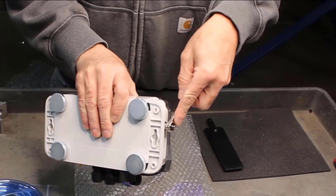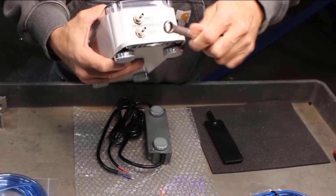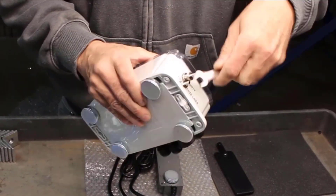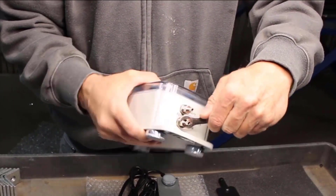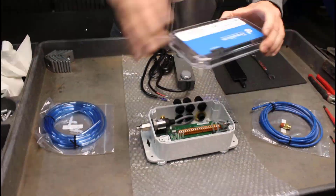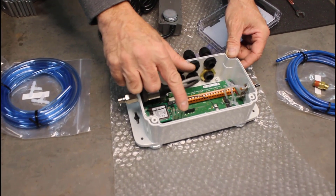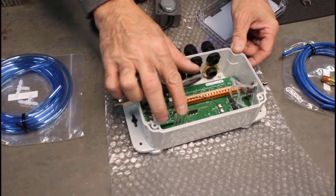As the adhesive is curing — it will take about 20 minutes — tighten the fittings up on the side of the gateway. Loosen the screws on the cover and remove it. Check to make sure that the LED tubes are pushed down, as sometimes they can come loose during shipping.